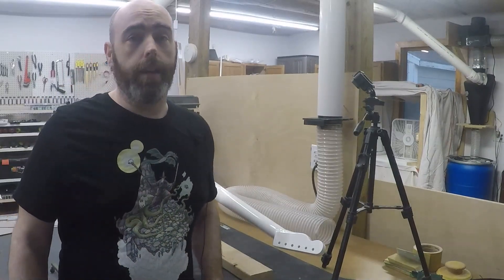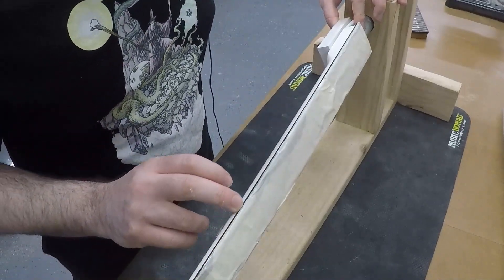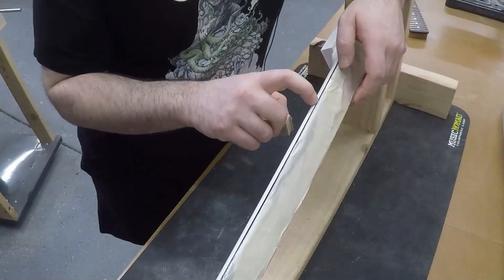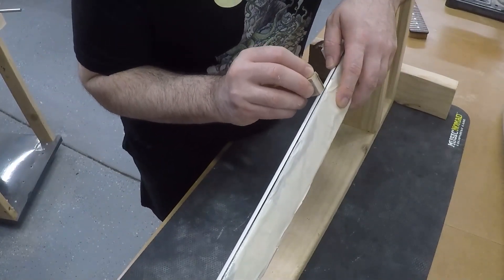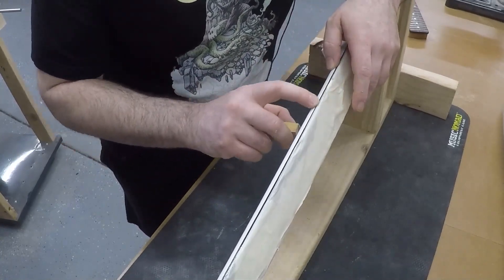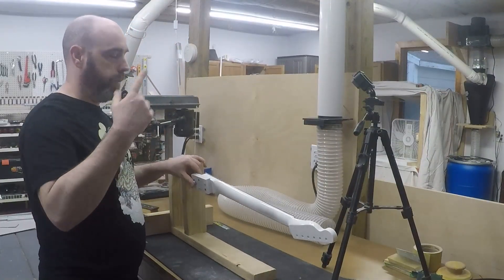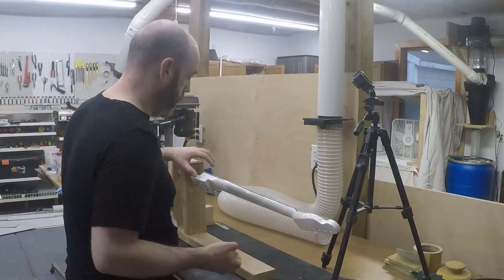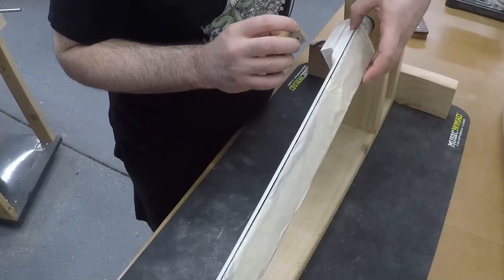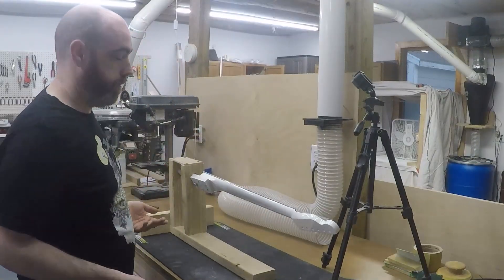I'm trying to create something interesting. I need to come in probably with a small block — I'm thinking just 320 would be all that's necessary — and just take that ridge down just a hair. At that point I can go over the entire neck and sand it back to a thousand grit to get this little bit of orange peel. I'm going to go low and slow here.